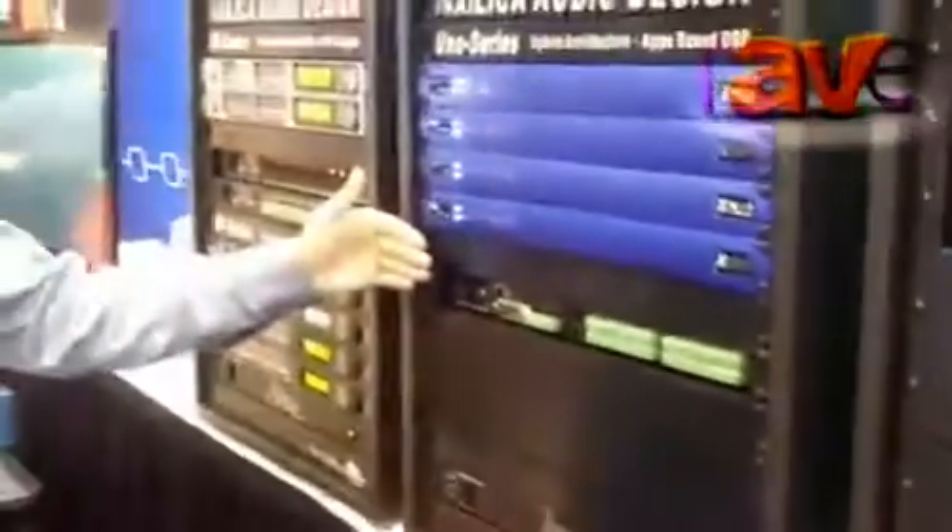Something that's coming up in the future for Uno is going to be an optional outboard Dante-based 16x16 digital transport module. And that will make Uno the only digital processor on the market in this class that provides a digital transport option.